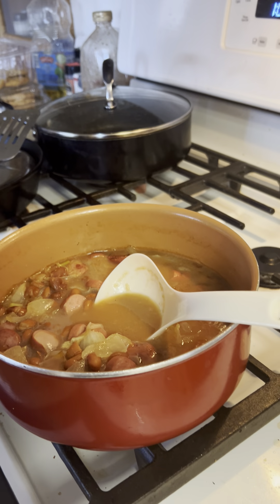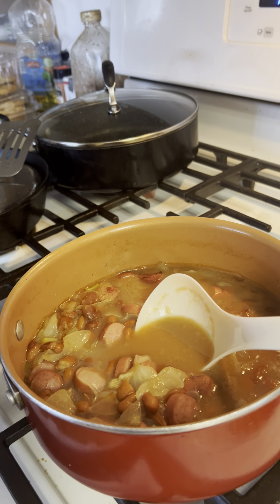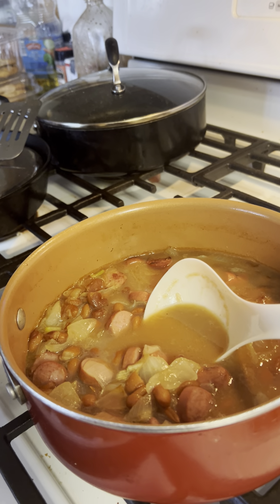Hello there, this is Grandma Lois. I'm going to show you kiddos how to make bean soup in about 15 minutes that tastes old-timey.